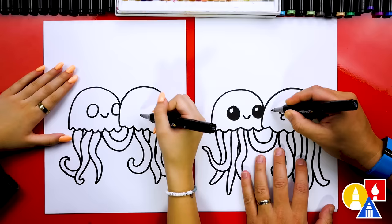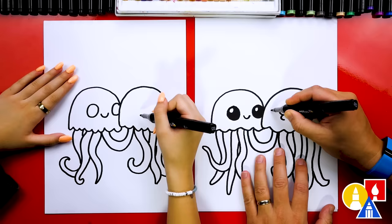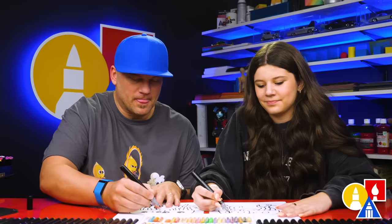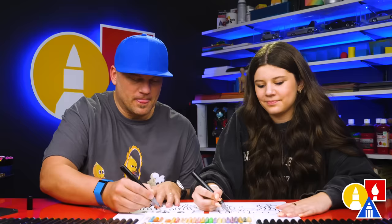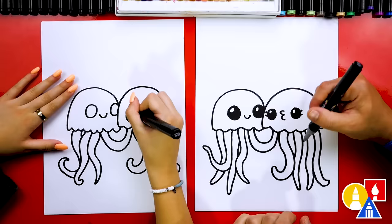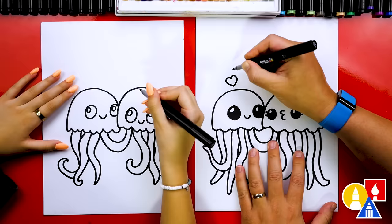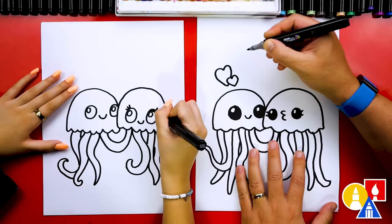Maybe I'm going to draw kissy lips on this one, and these eyes a little smaller too. We could add eyelashes — you could also add a bow. We could add bubbles. I'm going to add eyelashes. You could add a background — seagrass, other animals. I'm going to draw hearts — maybe a heart right here, and another heart overlapping, and hearts over here too.